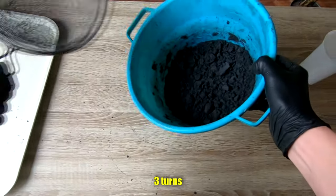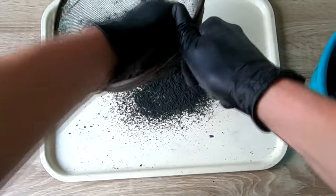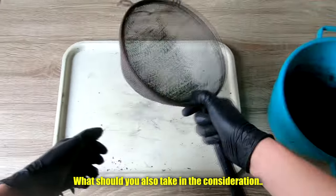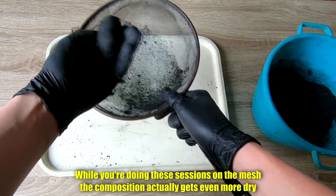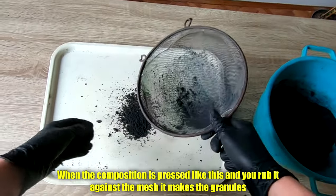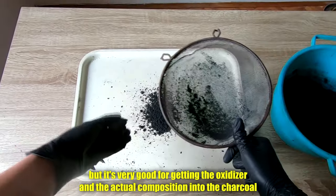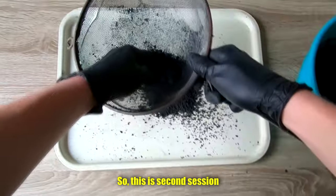Three turns on the mesh coming in. What you should also take into consideration: while you are doing these sessions on the mesh, the composition actually gets even more dry. So when the composition is pressed against the mesh and you rub it, it makes the granules. But while I'm mixing it without compressing it, that's why I get a bit crumblier granules — but it's very good for getting the oxidizer and actual composition into the charcoal.